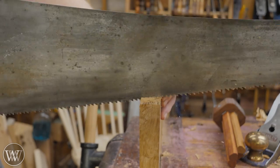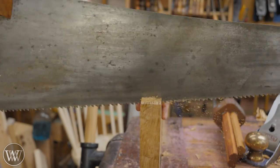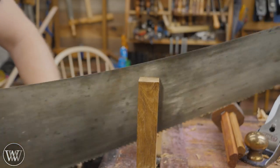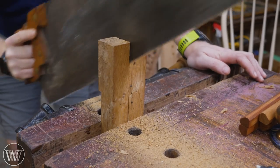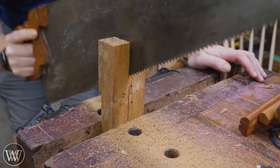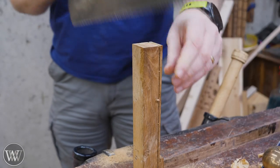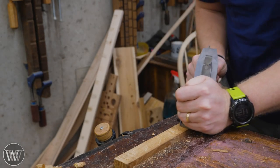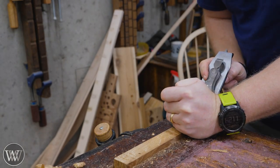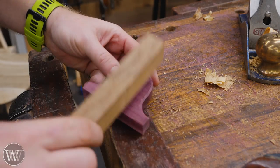I'm just going to mark it out and then rip it down — rip it down across the board first, and then in length. I want to save as much of the other piece so I can use it for other projects in the future. A good large-tooth hand saw can do amazing work, and if you set it up right, it can get you really close to the line. You'll just have to take a few shavings to smooth it out and give yourself a clean surface. So there's our beam.